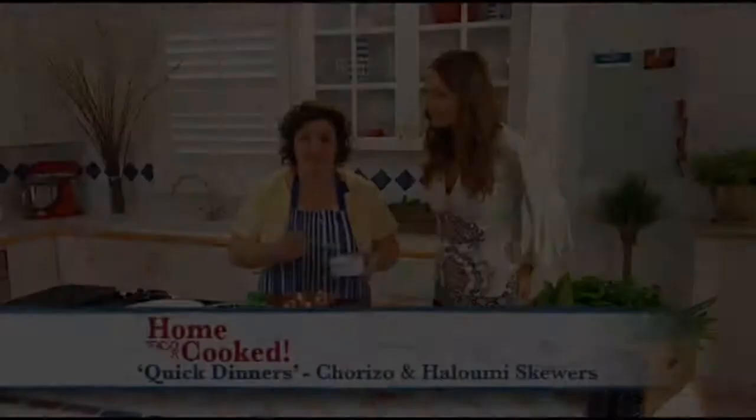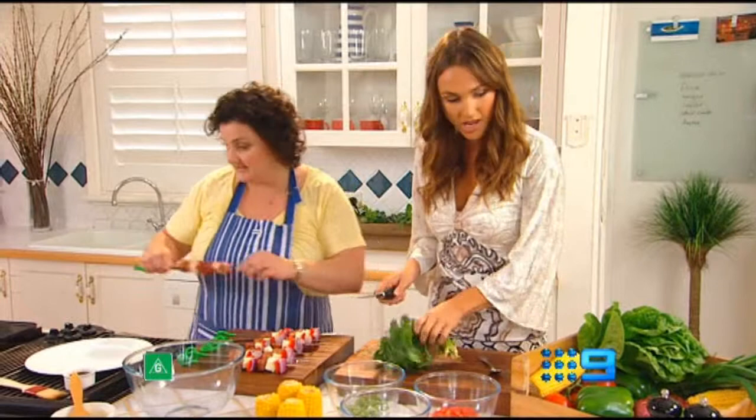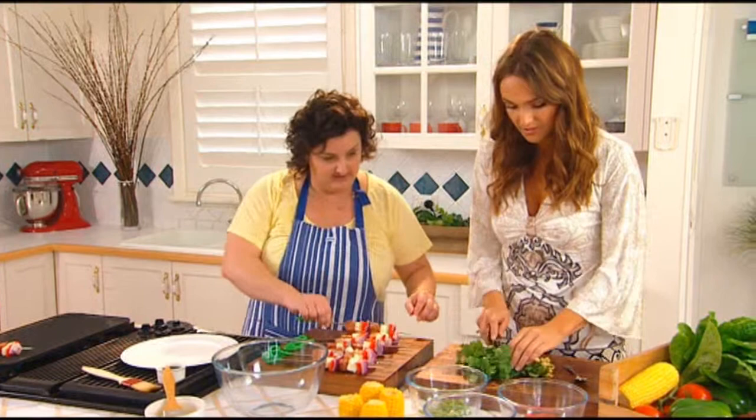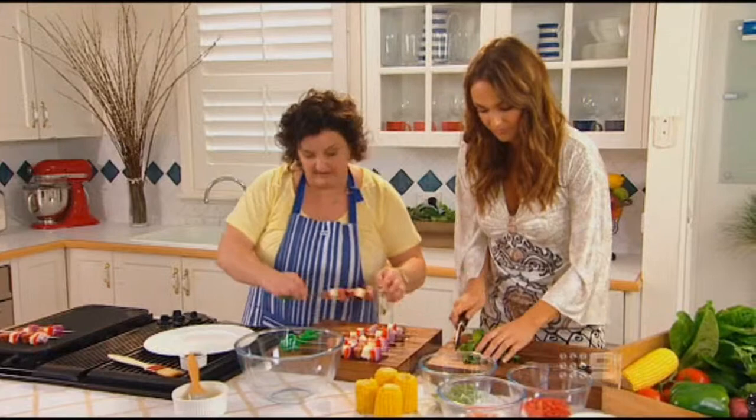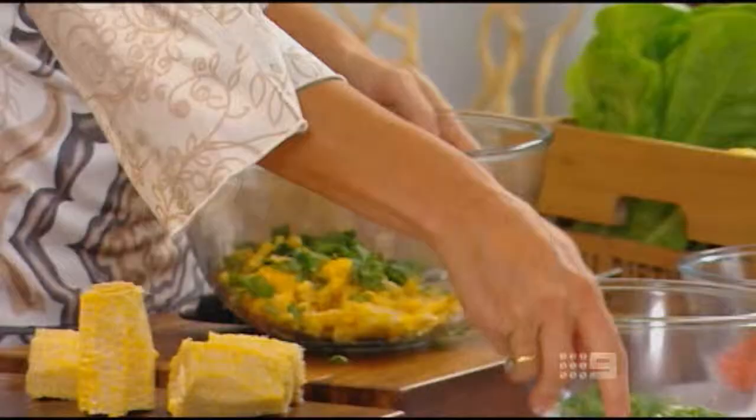Welcome back. I've just brushed the skewers with a little bit of oil so they don't stick to the hot plate — I'm going to put those on now. Can you cut me up some coriander? About a quarter of a cup — it's going into the salad. I think coriander is a beautiful flavour; it's cilantro in Spanish, and this is a Spanish-style corn salad. After chopping the coriander leaves, cut the corn off two freshly cooked cobs, then add two thinly sliced shallots along with finely chopped capsicum and a diced red tomato.